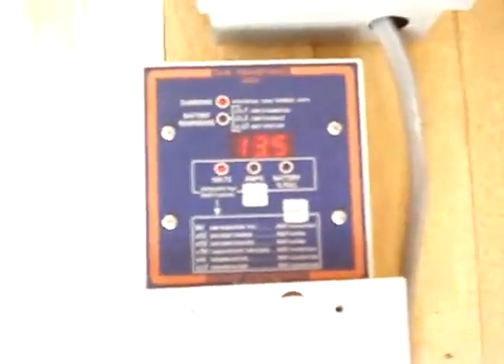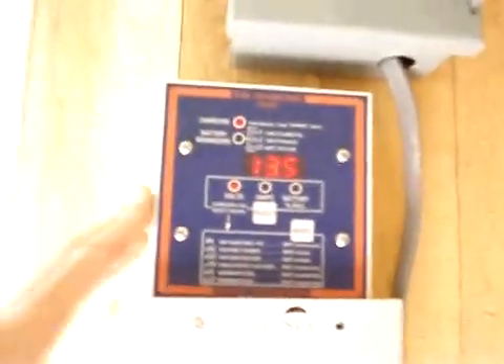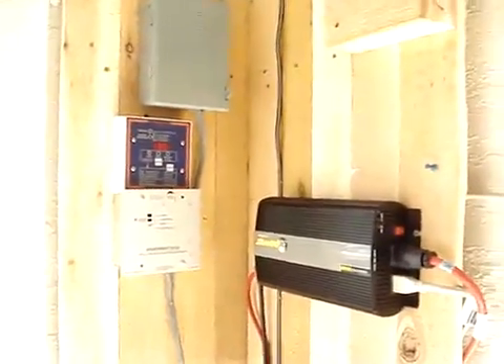This is the TriMetric 2020. It's about $160. It might sound a little pricey, but you're going to want all that information to maximize your efficiency — get every little nugget out of it you can.